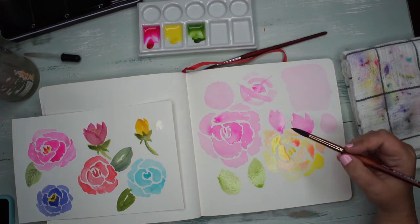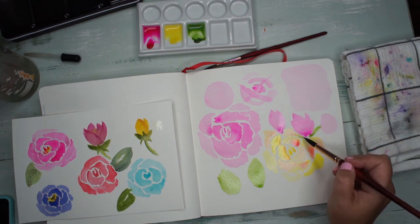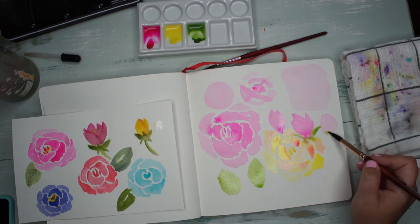You can go back in when these are dry and add little leaves, and sometimes I like adding them ahead of time so they blend together, because I think it looks really cool when they've blended.